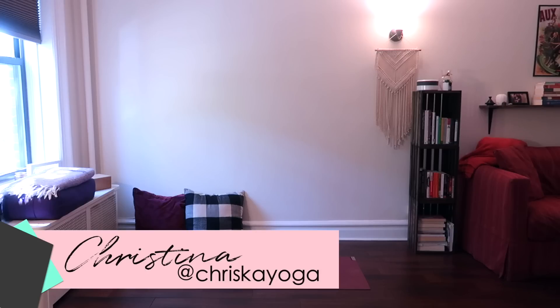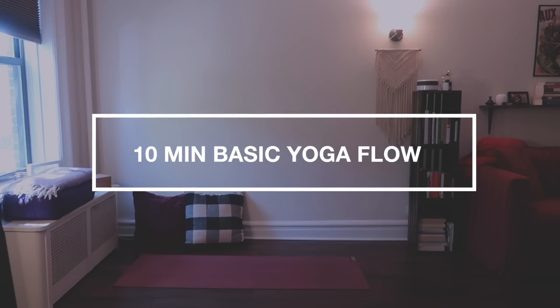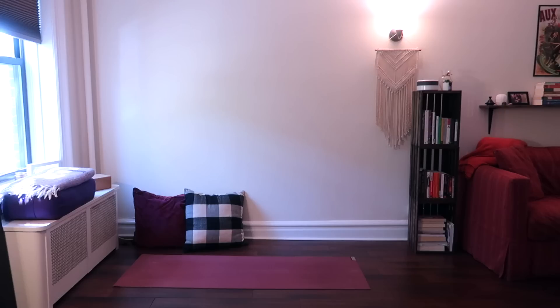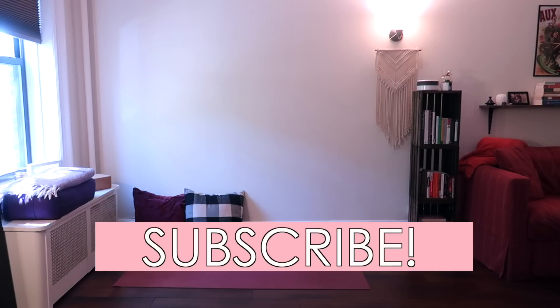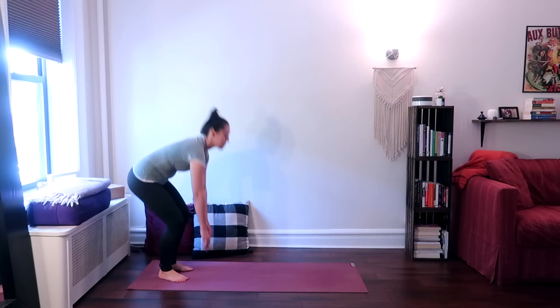Hi, I'm Christina and welcome to Crisca Yoga. Today I will be sharing a 10-minute basic yoga flow routine — a quick, simple, easy-to-follow yoga flow that will warm your body up. I hope you enjoy it. Before we get started, don't forget to subscribe to this channel and hit the notification bell. It is free to subscribe and I would love to have you as a subscriber. If you're ready, grab your yoga mat and let's get started.